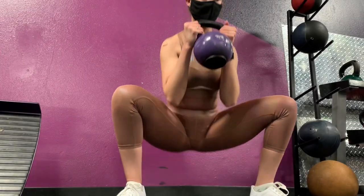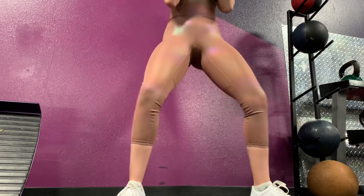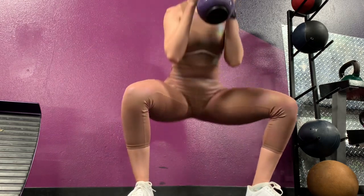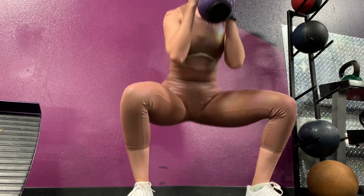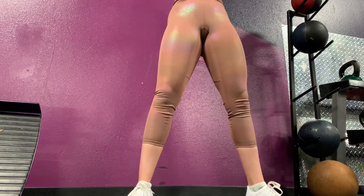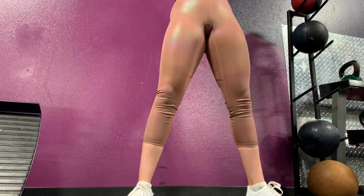Next up, goblet squats. For the first set I used 14 kilograms and did four reps, really squeezing my glute at the top to make sure I'm building the muscle I want. Doing these four reps slowly will really ensure proper activation.